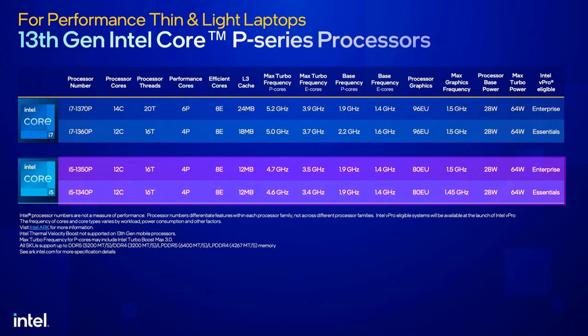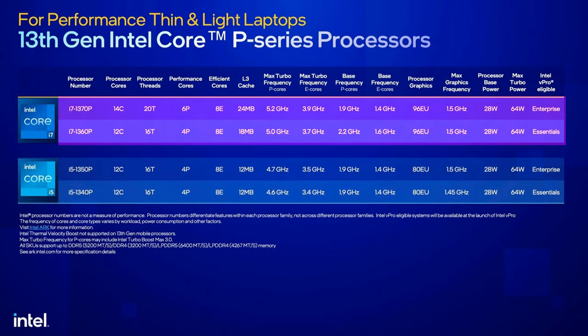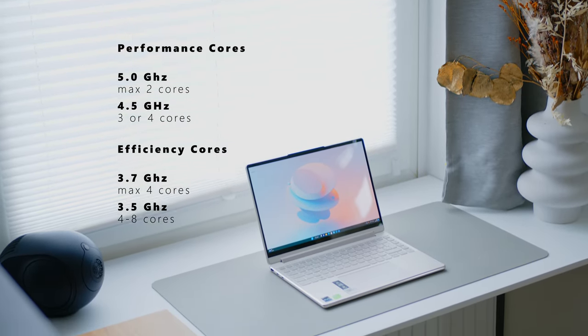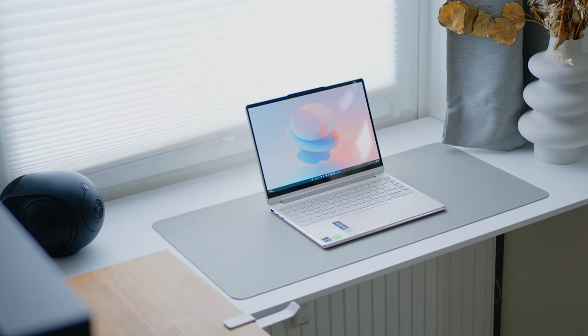Within the P-Series, Intel will sell four different SKUs in total. The two i5 models come with four performance and eight efficiency cores, and the quite outdated Iris XE GPU with 80 execution units. The i7 models bump things up to 96 EUs, and while the 1360p keeps the same layout, the flagship 1370p is almost an H-Series chip with six performance cores. The 1360p can reach up to 5GHz for up to two active cores, 4.5GHz for up to four cores, and the efficiency cores run at up to 3.7GHz for up to four cores, or 3.5GHz for everything else.